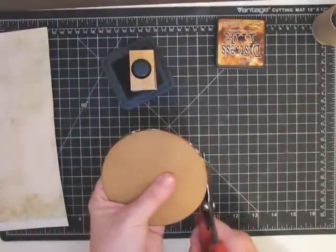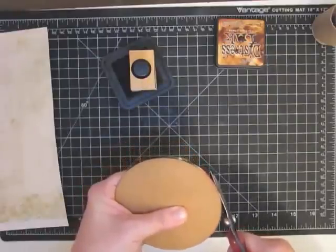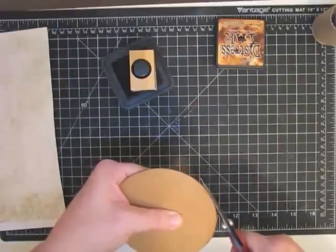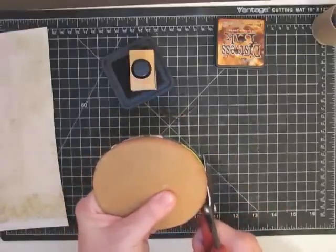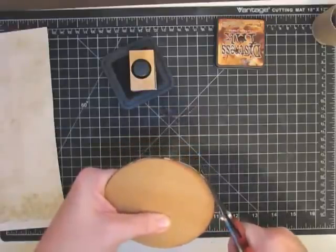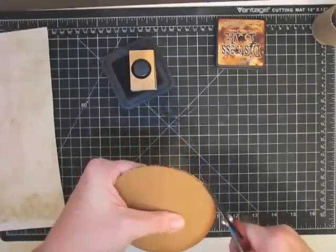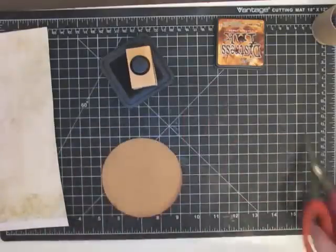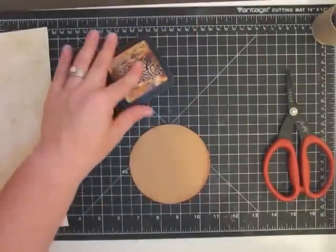Now you're going to want to do some inking around the edges because you can see some of that green showing. Really heavily ink it. Anywhere I can see green from the underneath, I'm going to trim it away using the top as my guide — we don't want any of that sticking out. I probably should have trimmed before inking to save a step. Now I'll do the same on the other side, then go back over it with ink one more time.